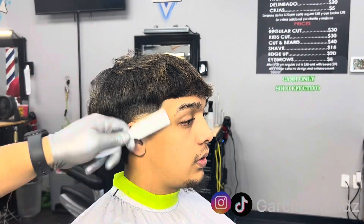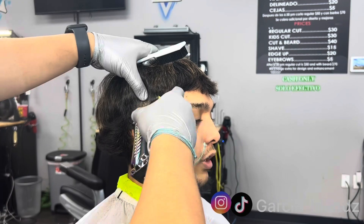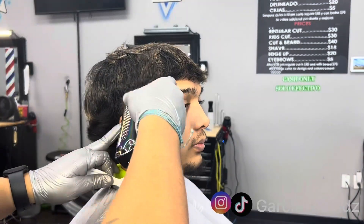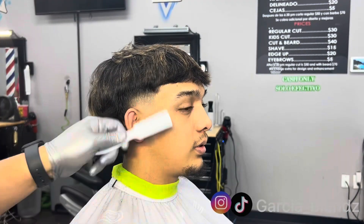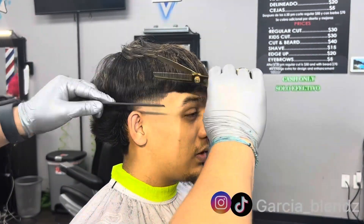And on this side there's no design, just straight up burst fade. All my steps are here — detailing work, corner work. Overall these clippers feel really good in the hand also.